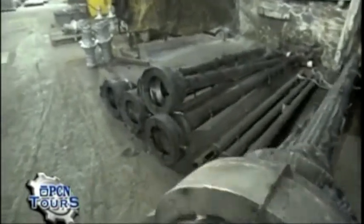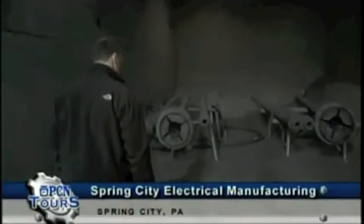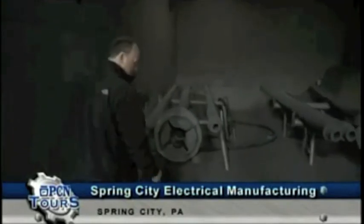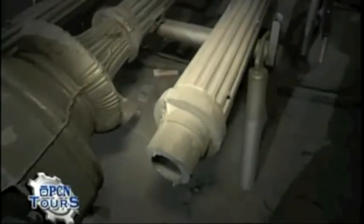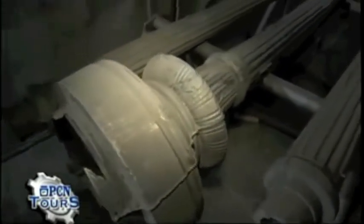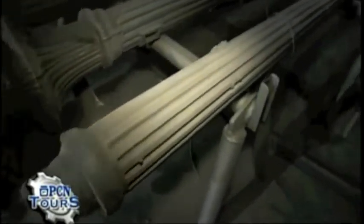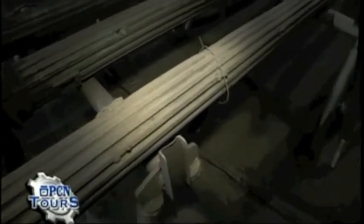After these poles sit and cool, they're taken over to the blast room where we utilize steel shot and grit. The worker comes in wearing his protective suit and shoots these poles with a blast gun, which takes it down to bare metal. All the baked sand and any impurities left on the casting are removed.